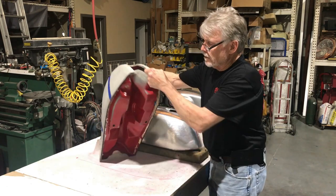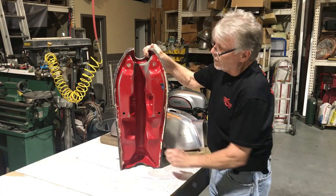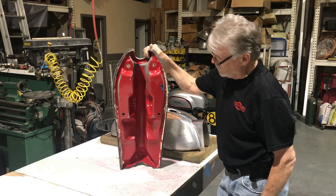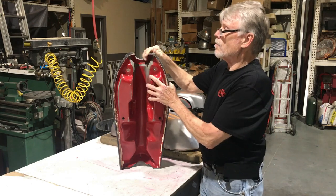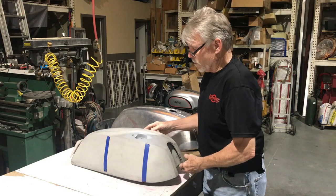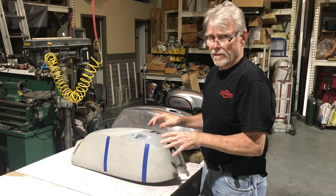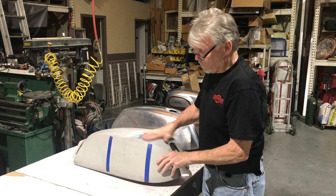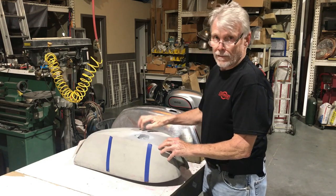If you look here, this is going on a Norton Commando. This is a Dunstall 810 tank. They made these for, I believe, three years. Paul Dunstall designed this gas tank. And of course, being fiberglass, these things will go away after so many years. Even if there isn't ethanol in a tank before that, I've had problems with even non-ethanol fuel eating these and making the tank soft.